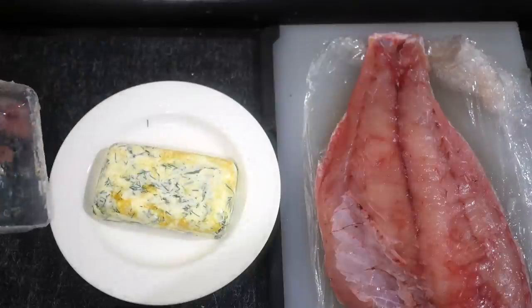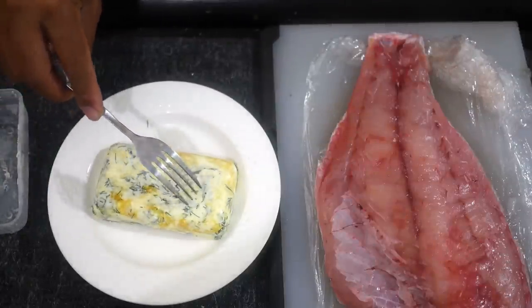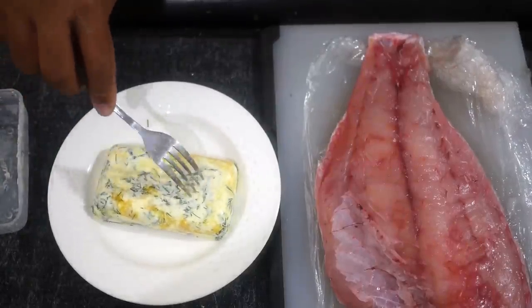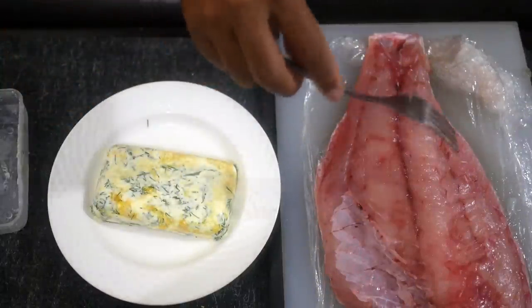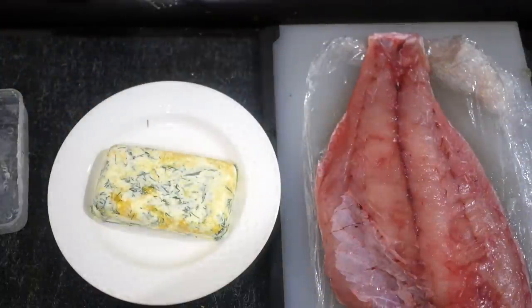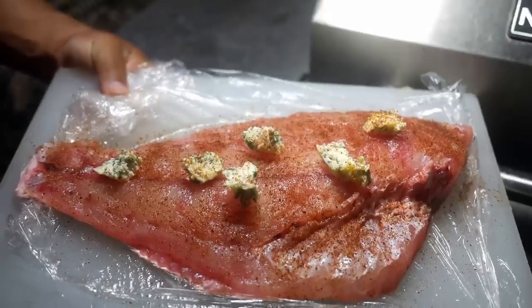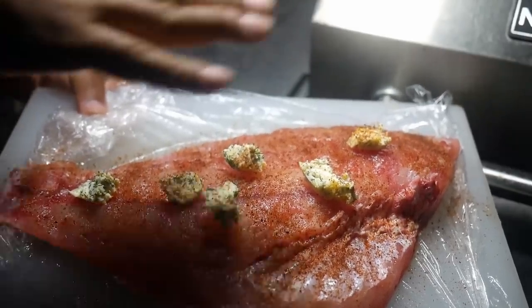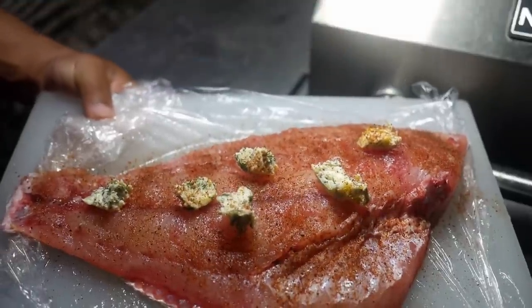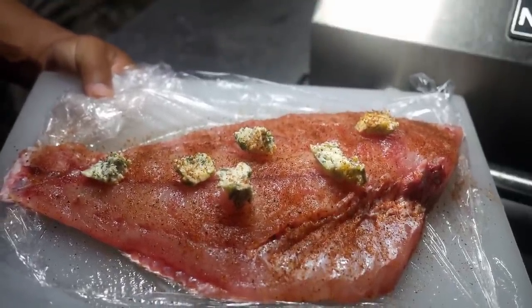Our compound butter is defrosted just enough to come out of the plastic fairly easily - you can see it's all embedded with the dill, still kind of iced up. I'll just cut a couple of chunks off and lay them on top of the flay, then that goes right on the barbecue. We've got our lemon and dill butter all dabbed and ready to go - just slide this onto the grill, no flipping, no turning, just walk away and shut the lid.